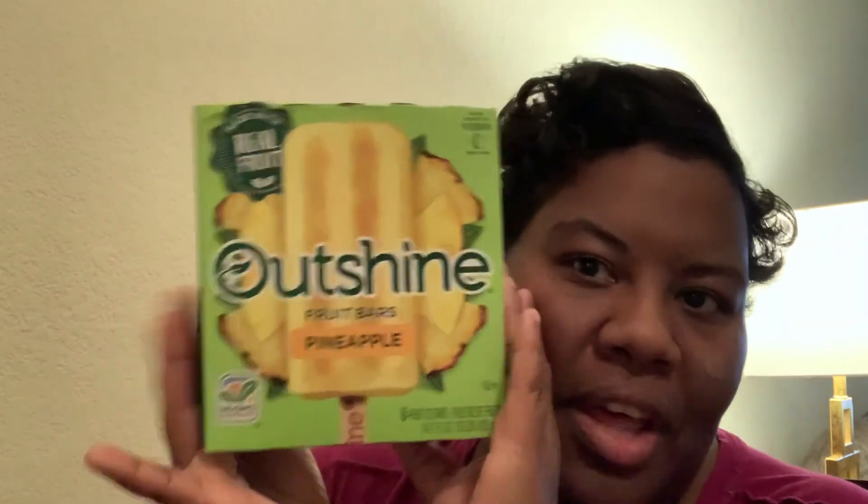I had it in pineapple, natural flavoring. And let me just tell you this — I give this product, guess what? A straight up 10 out of 10.